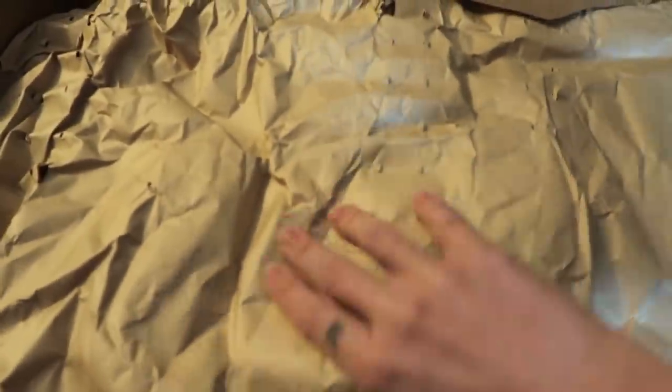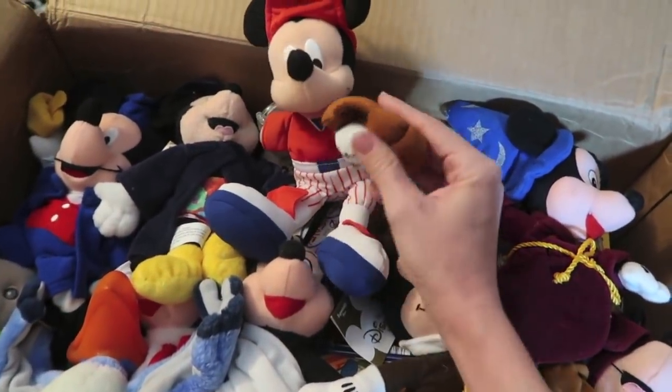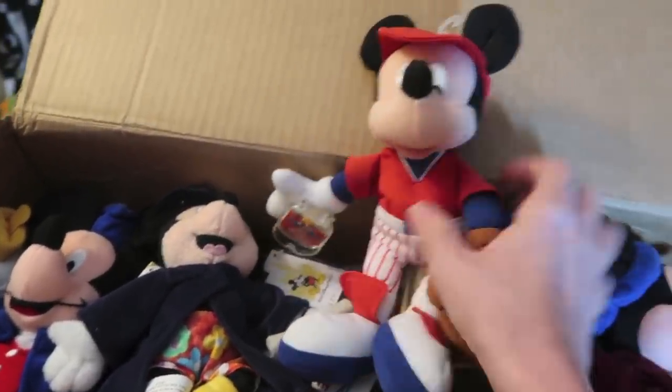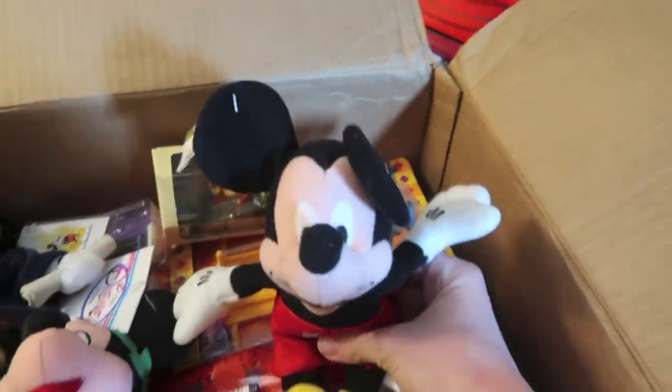There's a sweet letter on top. What's in this box? We got some paper — whoa. It looks like we have an amazing collection of cute Mickey Mouse beanie babies. Oh my gosh, they have tag protectors! This is wild. We have Sorcerer Mickey. All these came from the Disney store. I remember the Disney store — well, they still have it, but it's not really what it used to be. That one is so cute.